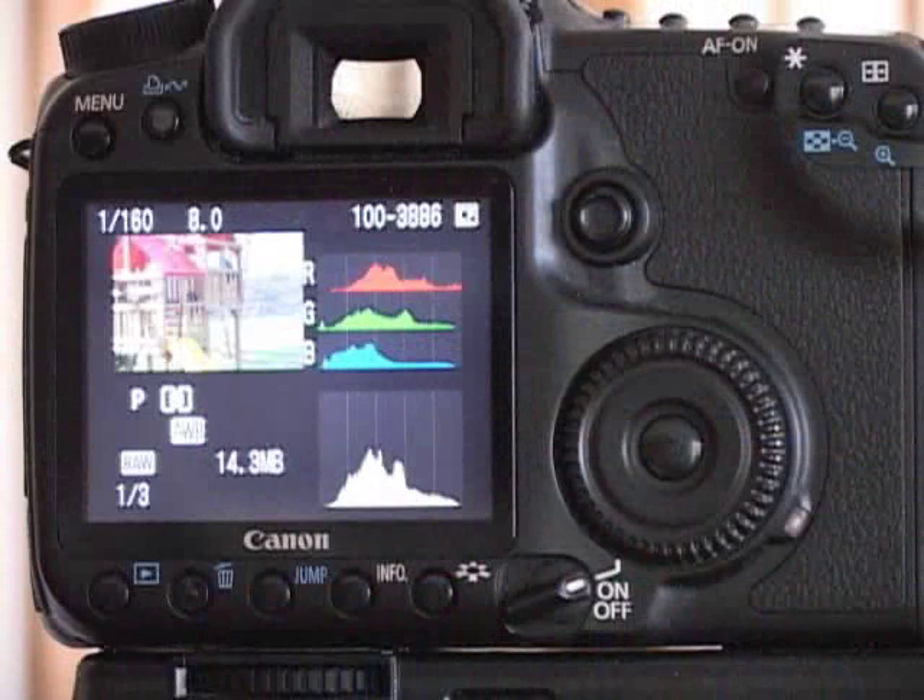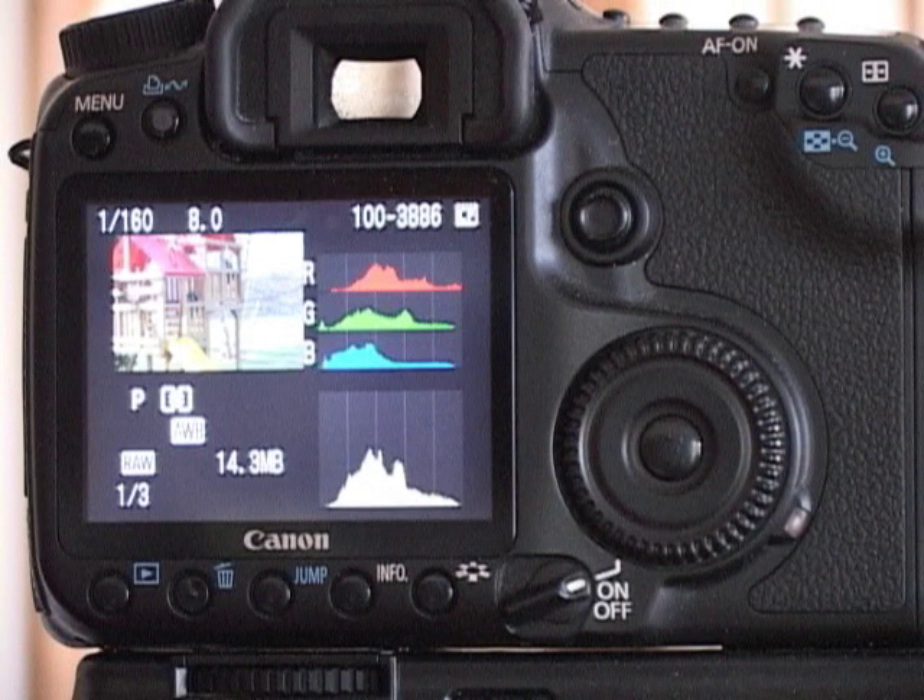This final histogram goes completely from the left to the right, meaning I've used the entire potential of the sensor, capturing both darks and highlights without losing information.